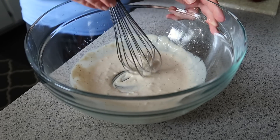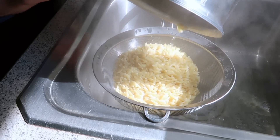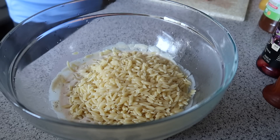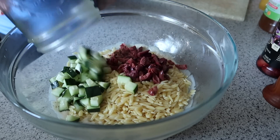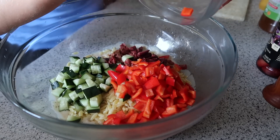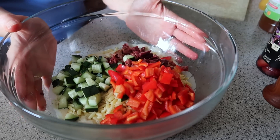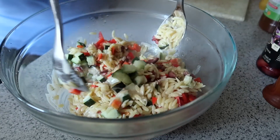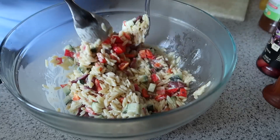About two tablespoons of water — that's the consistency we're looking for. Now we add everything on top of the dressing. Since it's a Greek salad, we're adding chopped kalamata olives (about a third of a cup), three quarters of a cup of chopped cucumber, and three quarters of a cup of red bell pepper. You could also use sun-dried tomatoes or regular tomatoes, but red bell pepper gives it a beautiful color.